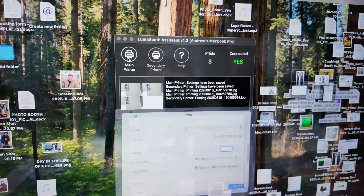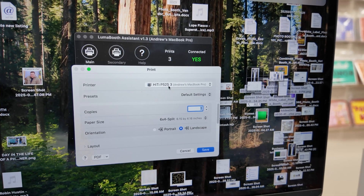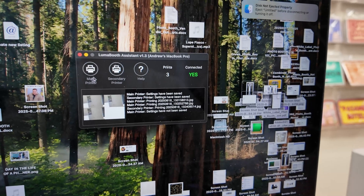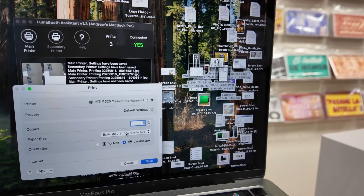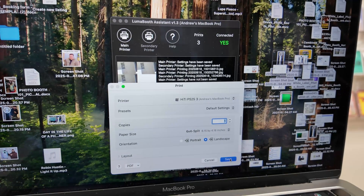Under main printer, you can use the same printer if it's two of the same brands, or you can mix and match. I'm going to show you how we set up the first one — main printer. Make sure it's selected, and make sure you have the correct paper size. We have six by four split, because with the Hi-T that's how you do the cut. Then hit save.